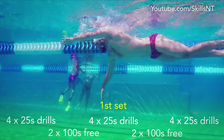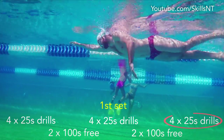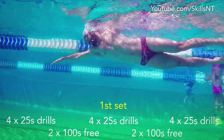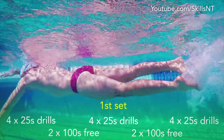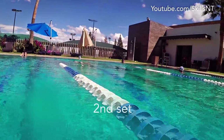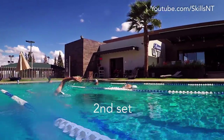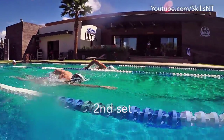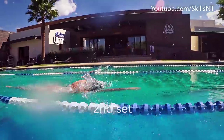The next set of 25s is easy relaxed arms but with a strong kick. This will help you coordinate your legs better in high speed freestyle. The next set is to increase or at least be aware of your distance per stroke. It is 4×50s reducing the number of total strokes per 50.